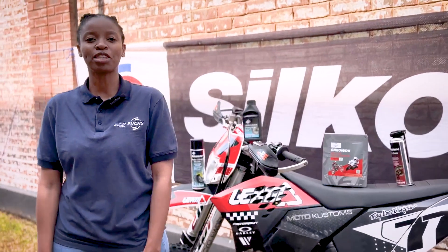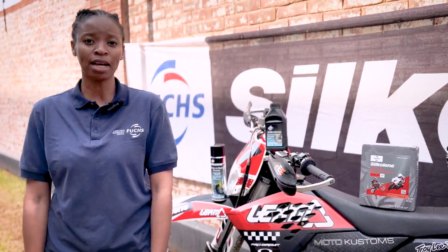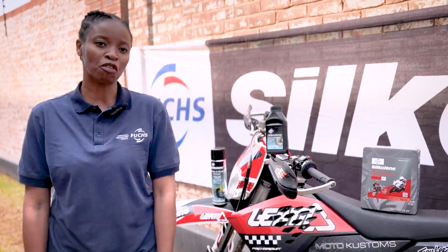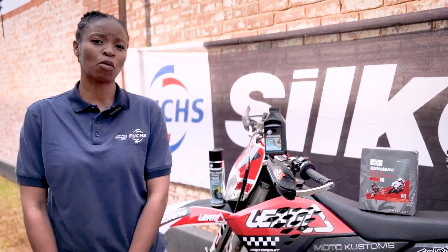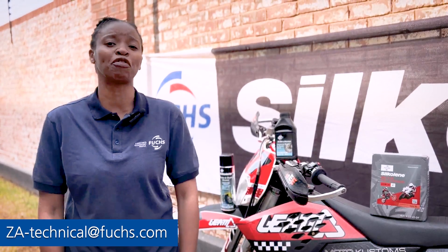At the end of the day it's about choosing the right lubricant for your motorbike. You can go to our Fuchs Oil Chooser where you can select your make, your model, and the type of your motorbike, and it will give you the full picture of what lubricant to use — from your chains, engine oil, gear oil — it will give you the full information.